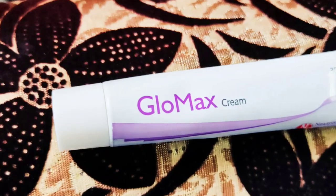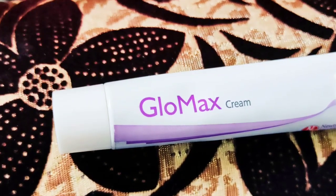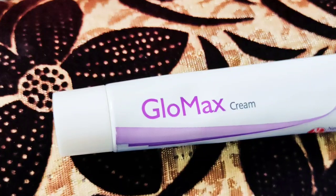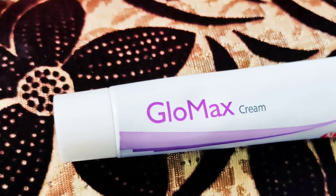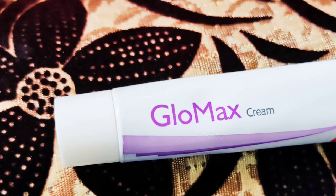It depends on your skin type. When you use a cream, you can also combine it with oil-based products or others, with a condensate.